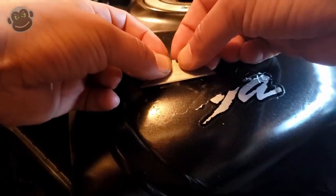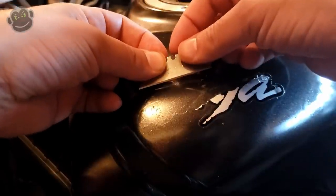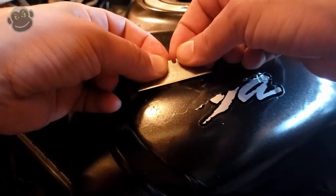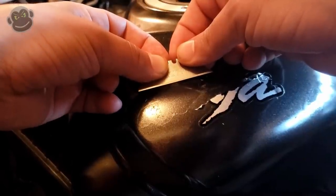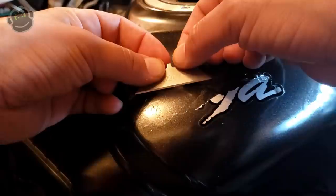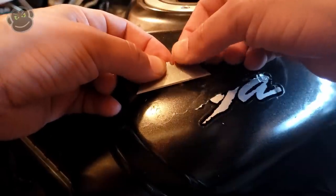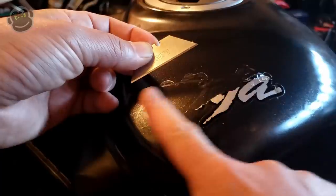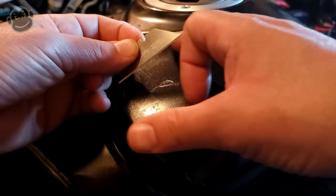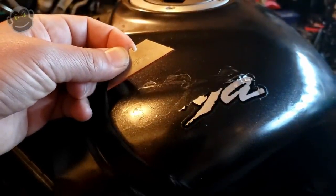As soon as you start to feel the pressure requirements start to increase or the sticker kind of pushing back on you, that's the time to stop. Use a little bit more WD-40 and a little bit more heat, and then go again until the same thing happens. It's not going to come off easy in one big piece, but you should be able to get pretty decent-sized chunks off with very little residual goo left on the tank. It's just a matter of being patient and taking off little chunks at a time.